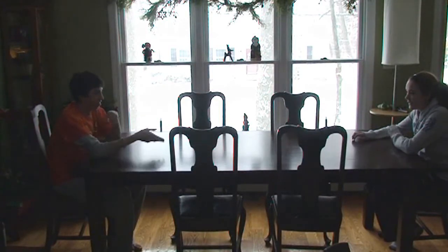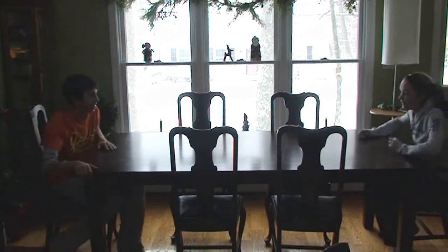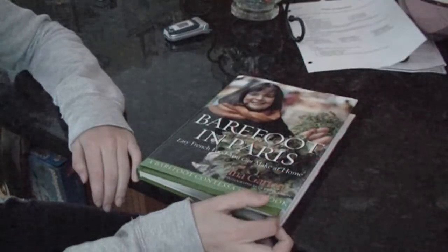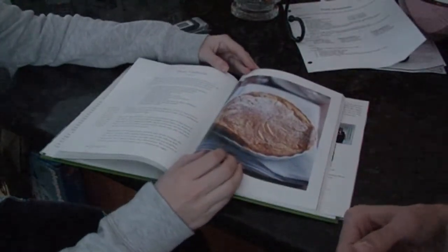Do you want to bake a pair of clafoutis? Yeah. Oh, what were you going to say? Nothing. Let's look in here. That looks good. Looks really good. Let's make it. Okay, let's do this.